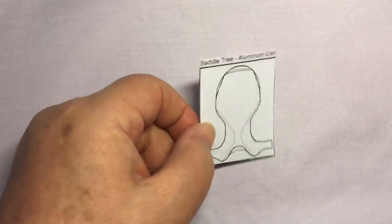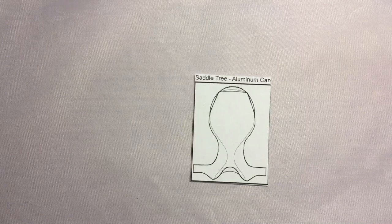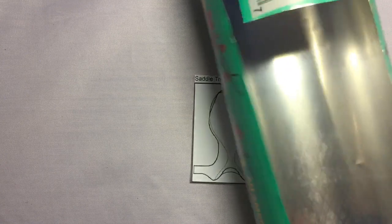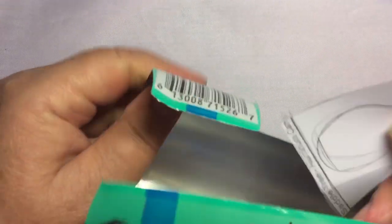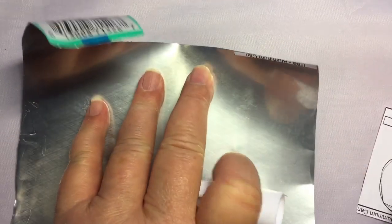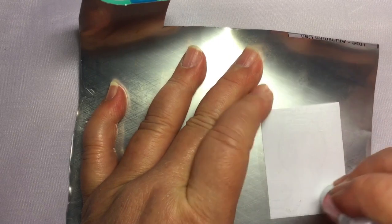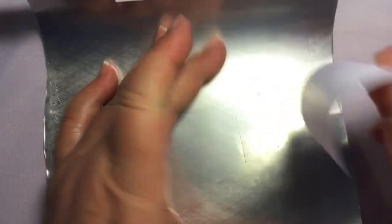Everybody wants to know how to make a tree, so I'll start there. I like to use cheap materials whenever I can and spend money on the essential quality materials. I use aluminum can — cut the top and bottom off any beverage can, then slice it in half to get a nice round shape that helps form the tree. Then I put stick glue on the back of the pattern piece and stick it on the aluminum can.